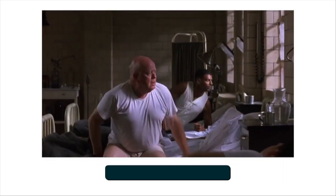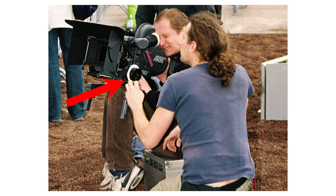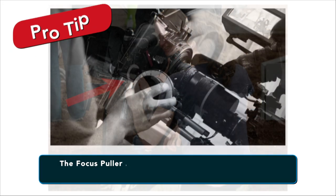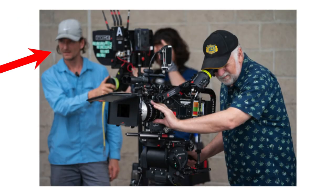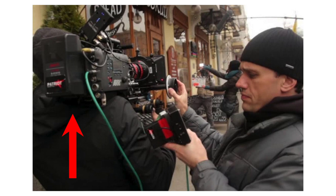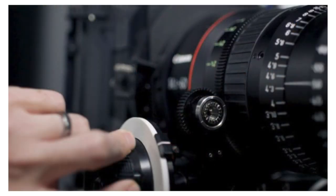Because rack focus is its own art form, on a professional set there's actually a job called the focus puller. The focus puller is usually also the first assistant camera, or first AC. The focus puller works in tandem with the camera operator to adjust the focus ring during the shot. The operator needs to pay attention to framing and camera movement, leaving the actual focusing to the focus puller. It's this delicate balancing act that requires practice and finesse between the actors and the camera department.